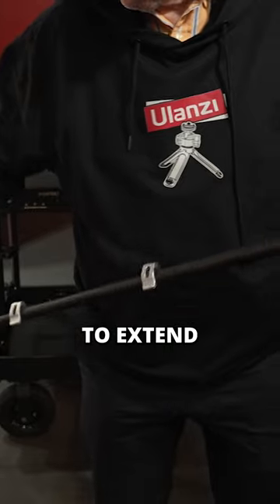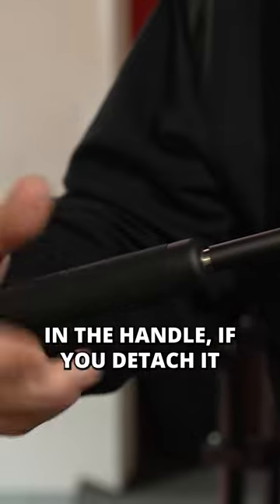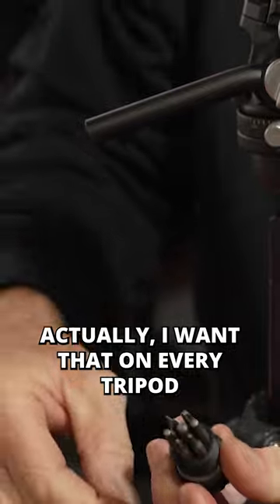Very easy to extend and to fold up. In the handle, if you detach it, we have some tools. That's brilliant actually — I want that on every tripod.